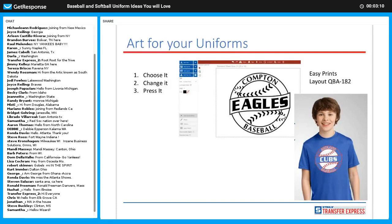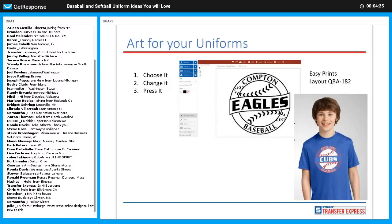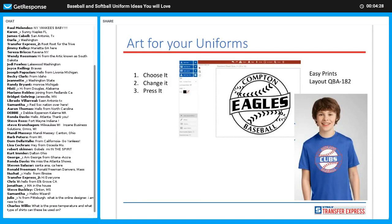Another new popular layout is QBA 182. In this case we did a two-color design — you can do single color or multi-color. This is a good way to decorate leagues as well. If you're doing a whole league there are going to be different team names — Cubs, Indians, Braves, Red Sox. You could keep the same layout and just swap team names and colors, so you're keeping the same design for the whole league but changing up the team names.